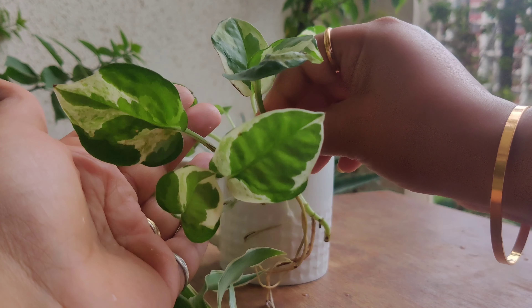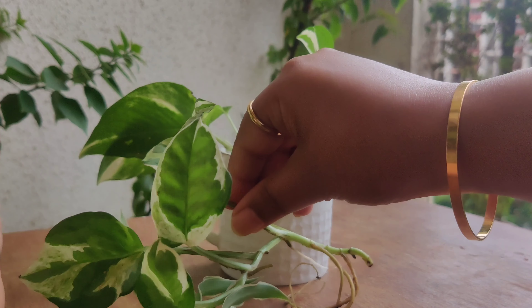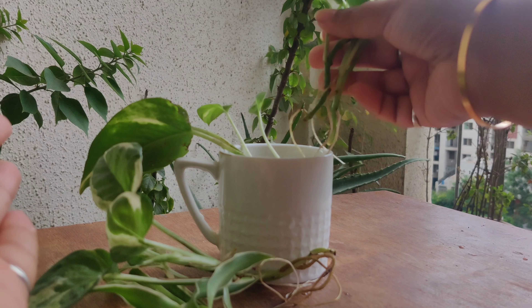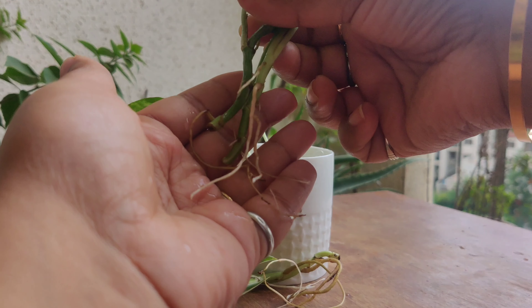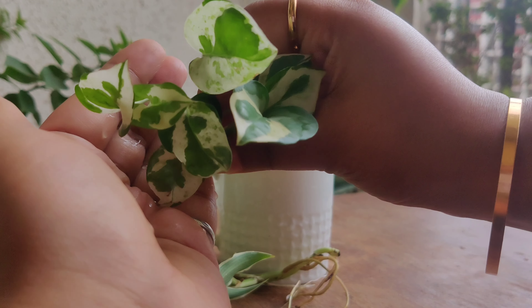This is a very beautiful plant. You can keep it indoors and outdoors. I have used this cutting in my house.